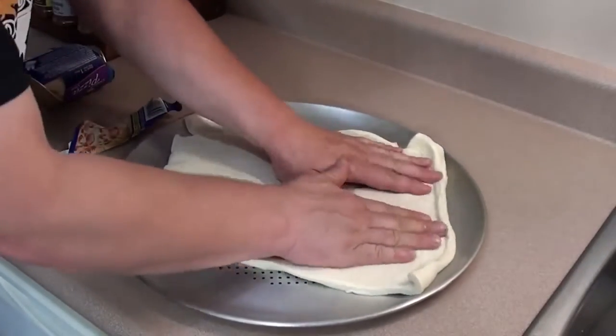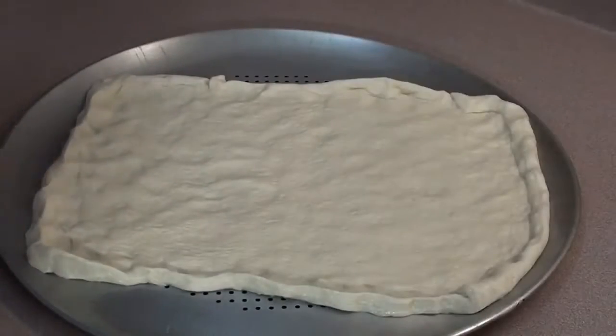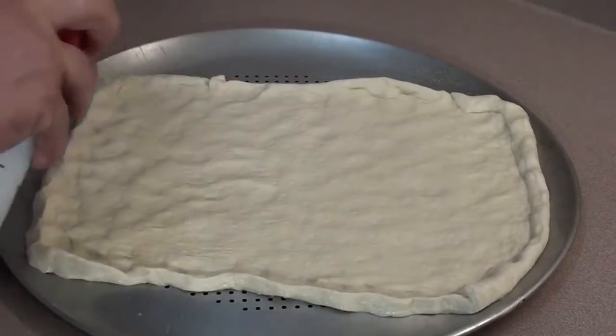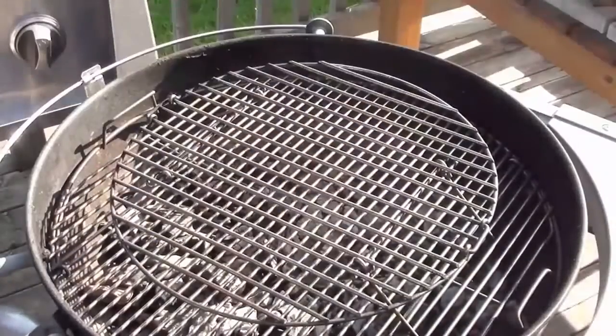Now just flatten it to the desired shape that you like. Give the top layer of the crust a quick spray with some cooking oil, and we'll get it on the grill to part cook.